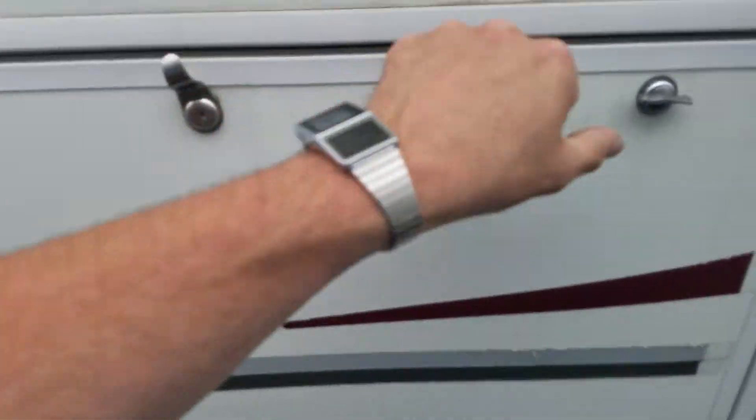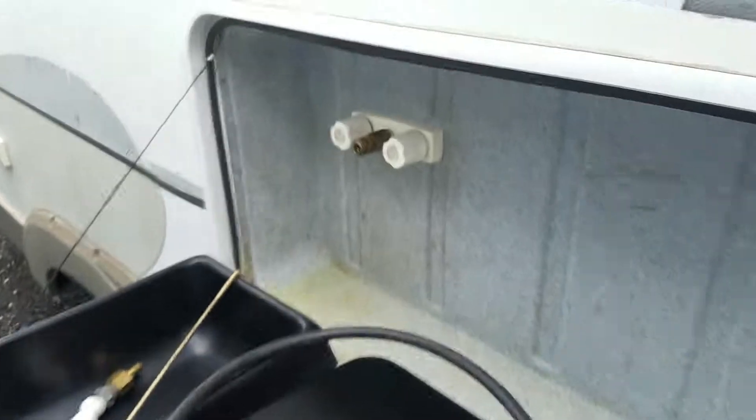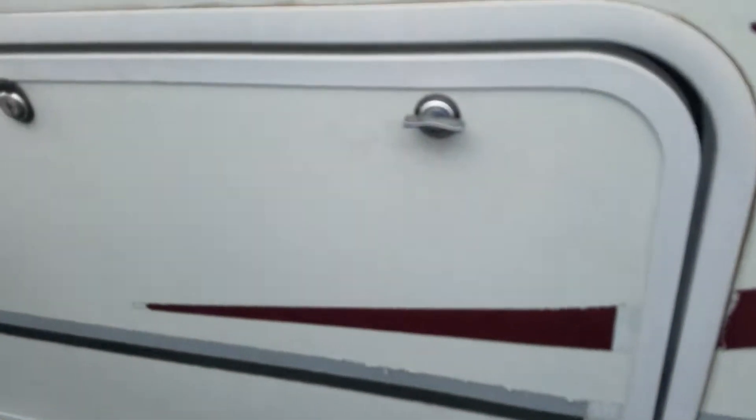We have an outside kitchen area right here, poles down. You've got the stove over here and a wash sink over there, and a water outlet right there.